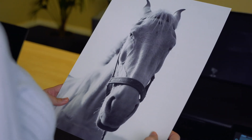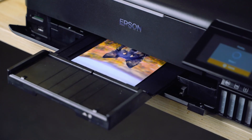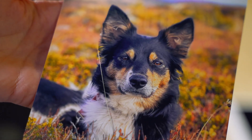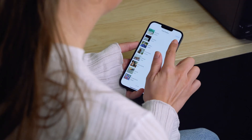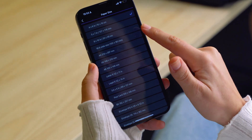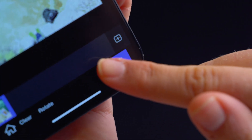Equipped with Claria ET Premium Ink, this printer delivers exceptional quality across a wide range of prints, ensuring detailed images and realistic colours that can last up to 300 years in a photo album. With one set of ink, you can print up to 2,300 high-quality photos.